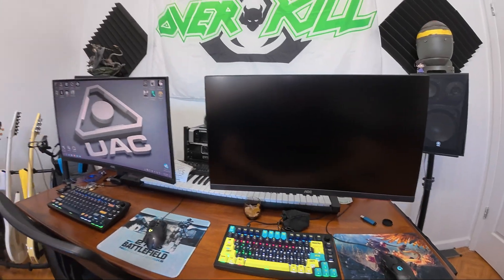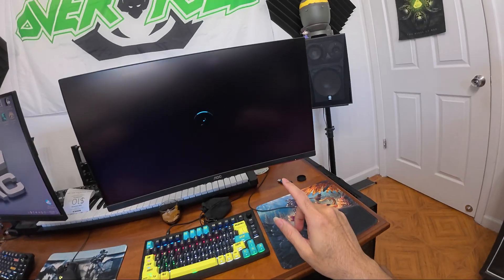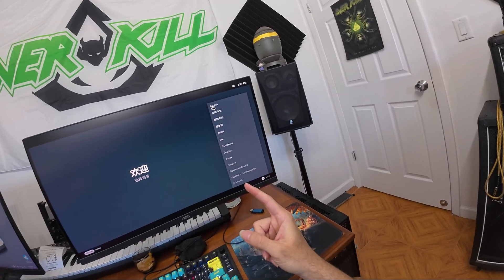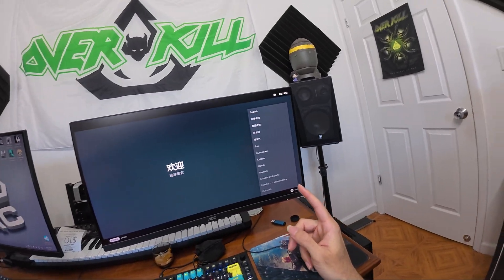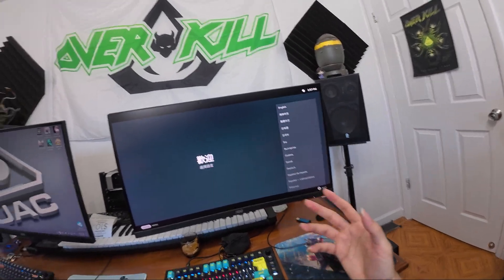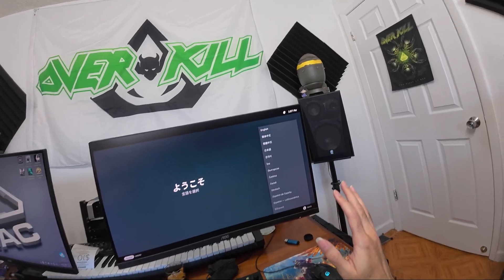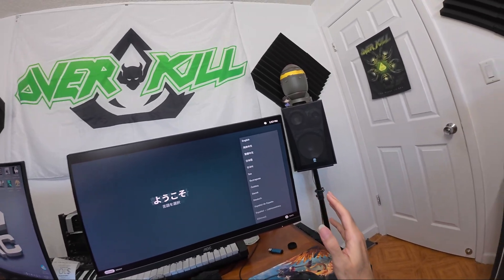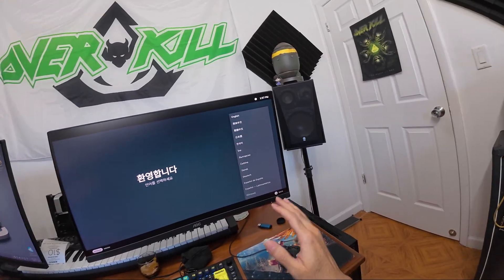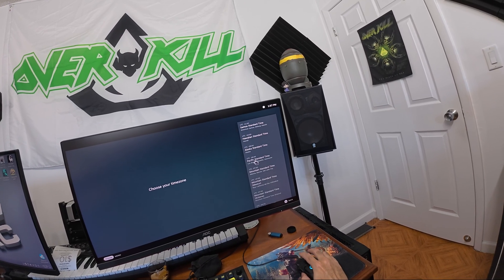I'm done with Windows. The only reason I'm still going to have Windows on dual boot is: one, we paid for it and I want to get the most out of it; and two, we have programs like Native Instruments — I have the entire library for my music, and you know how expensive that is. I'll be using Windows just for that, but otherwise I am done with Windows.